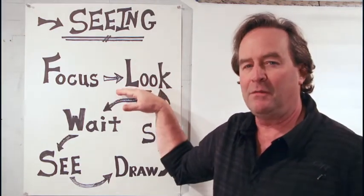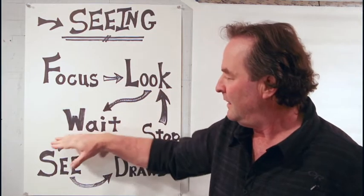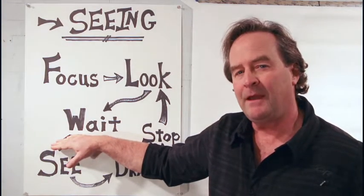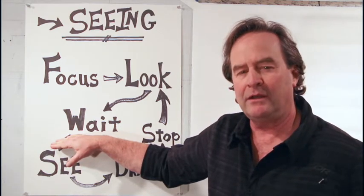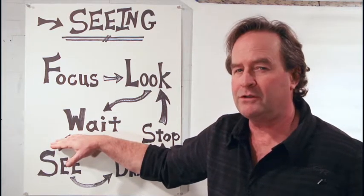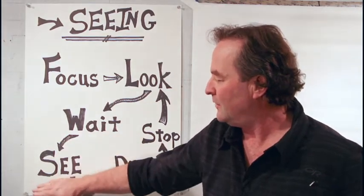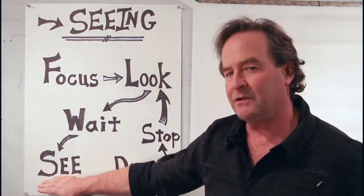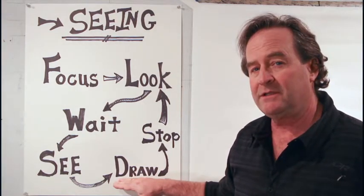The next part is maybe the most important part, and it's the part that you're kind of tempted to skip in the beginning. What you want to do is make sure you take a look and then wait. You're waiting to truly realize what it is you're looking at — waiting to truly see how the line curves, where the line starts, where the line stops, what shape is that. So we're going to be looking at lines and shapes and try to see them before we draw them. Once you realize what they are, drawing is actually really simple.